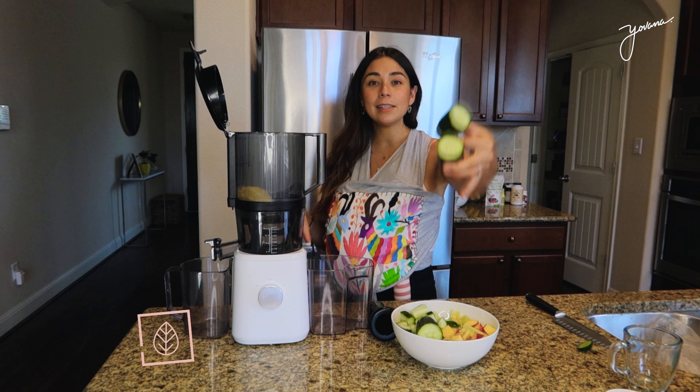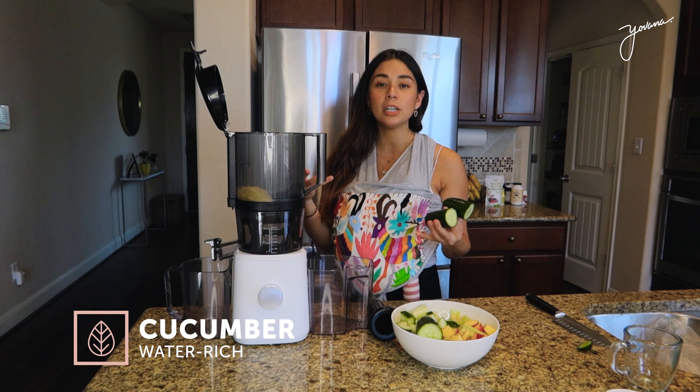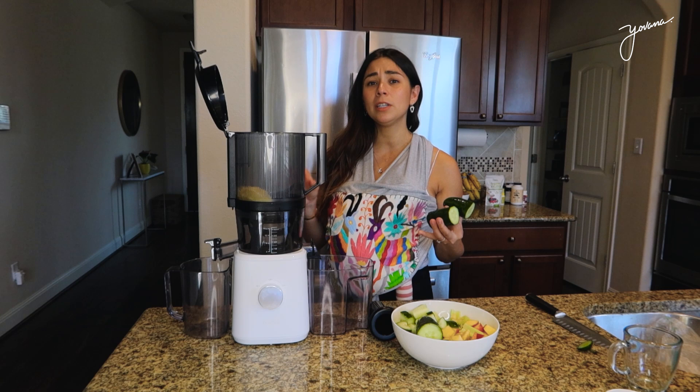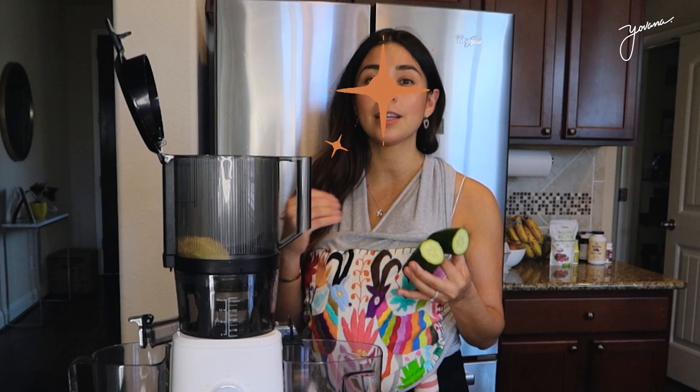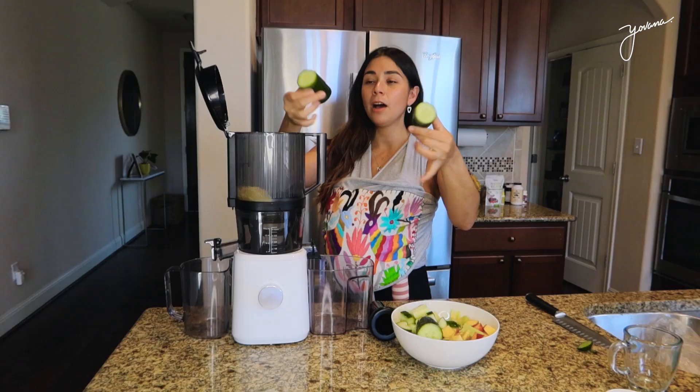Next ingredient is cucumber because it's basically water, but it's also very nutritious — it has a lot of minerals and vitamins like vitamin C, and it also adds a really nice flavor. Cucumber is also great for our skin, so if you feel like your skin is feeling a little bit dry, cucumber juice is going to help you a ton. We add the cucumber just like that, in three pieces.